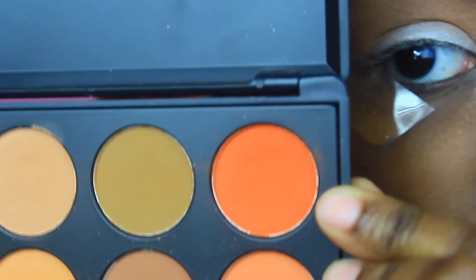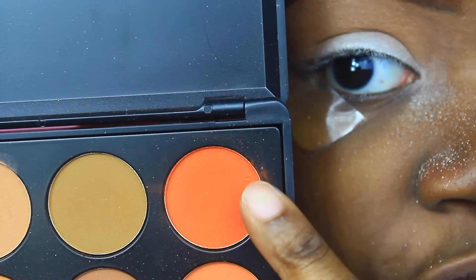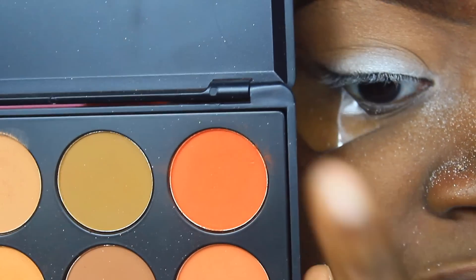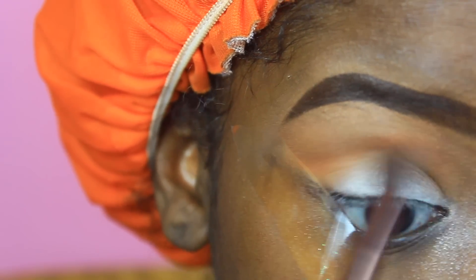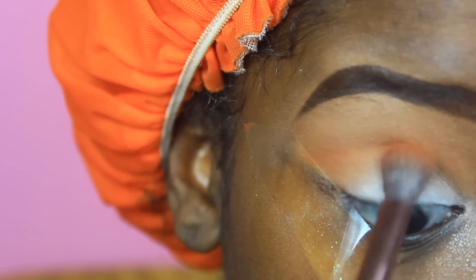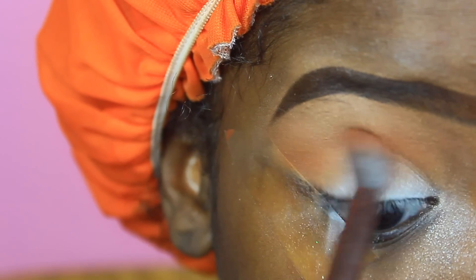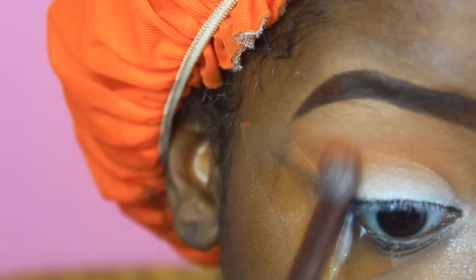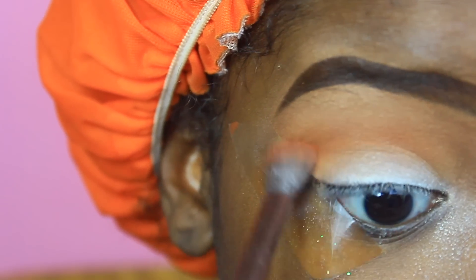I'm going to take the Morphe 350 palette — if you've seen my previous video you know how I feel about it. I'm taking this top orange shade and going in with it. It didn't quite give me life like I thought it would, but it gave me life with this look. I'm blending it in my crease with that same brush.